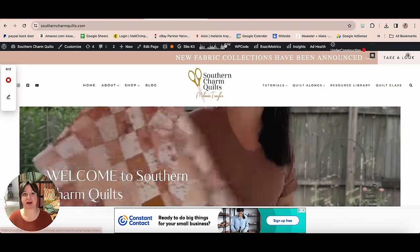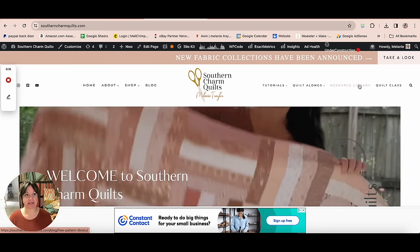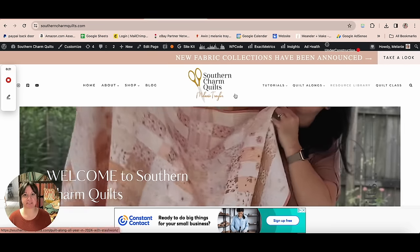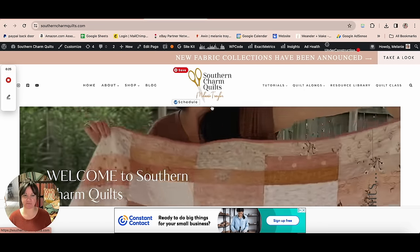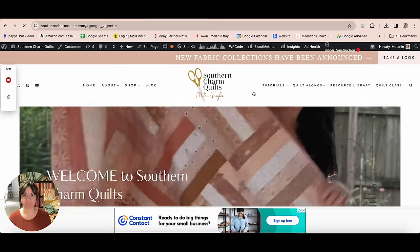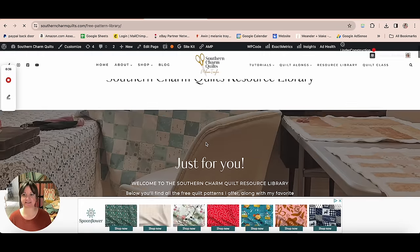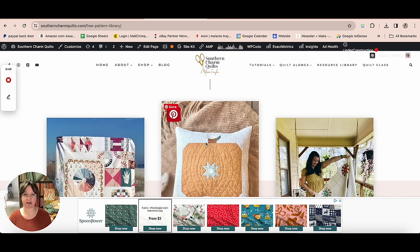To get this pattern, you're going to come to southerncharmquilts.com and head over to the resource library. If you're coming from a mobile device, the resource library might be under one of those collapsible menus. Click resource library — you might get an ad to pop up, just X out of that and give it a second.